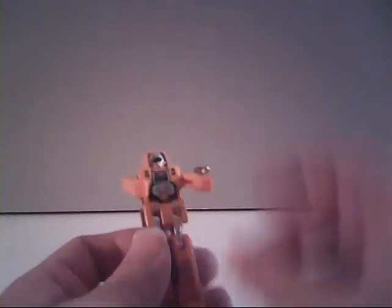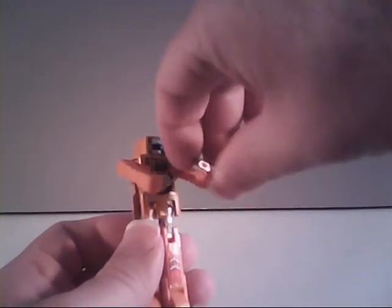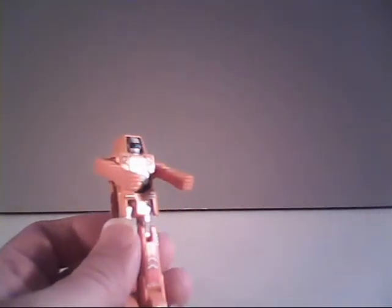Now we'll go ahead and convert Dozer. First thing we're going to do is remove his gun. Then we're going to come down here to his feet, push the bottom of the feet in so it will bring out the blade. Next, we're going to bring his arms down to the sides and then push them in at the shoulder.